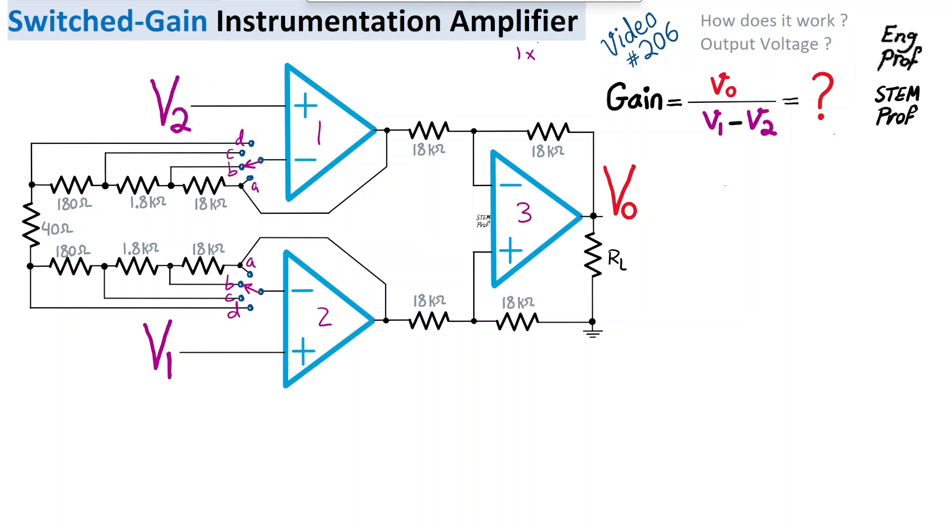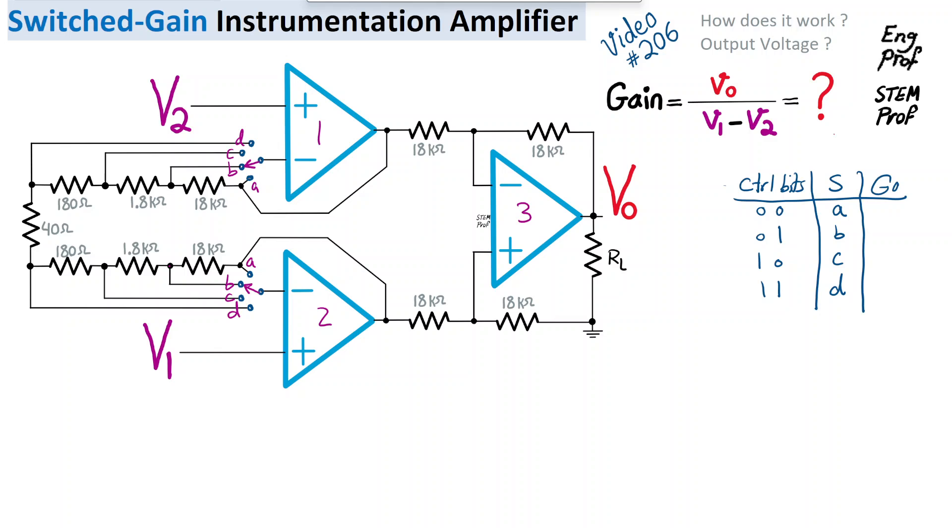With the switchable gain, we can realize gains of 1×, 10×, 100×, and 1000×, giving three decades of gain controlled by just a two-bit signal. The two control bits have possible values: 00, 01, 10, and 11. When control bits are 00 the switch points to position A, then B, C, D respectively. We want to find what gain corresponds to each of these four scenarios.